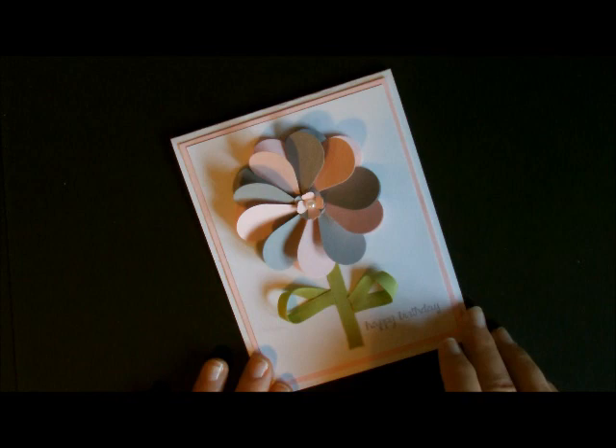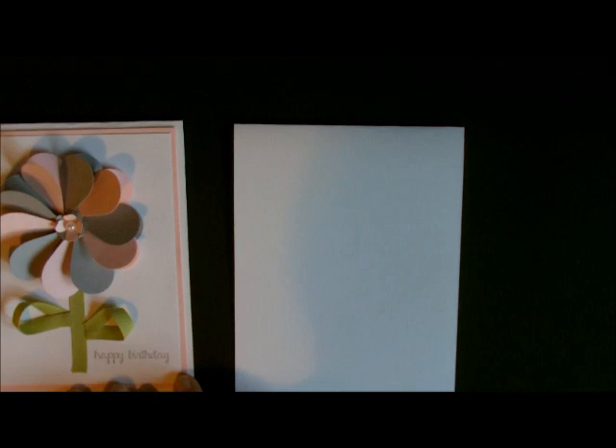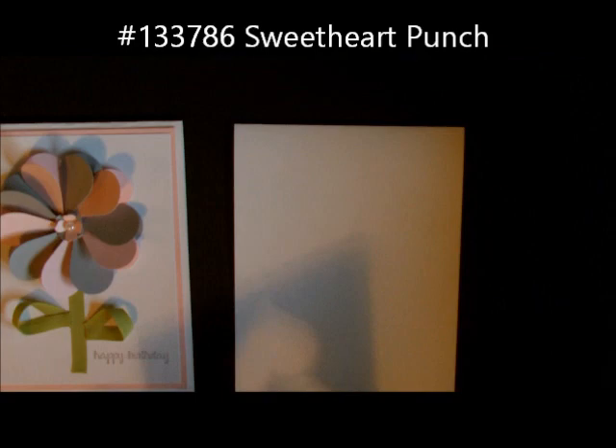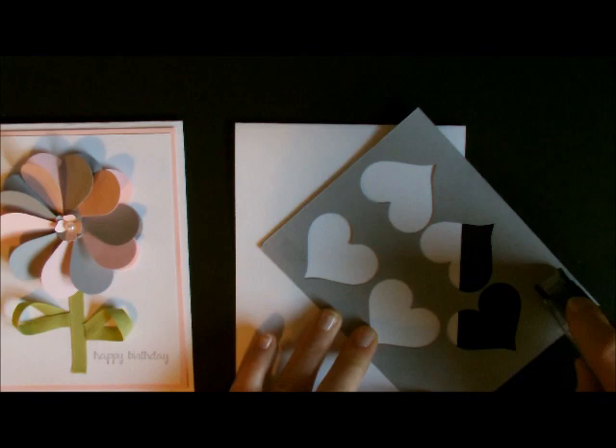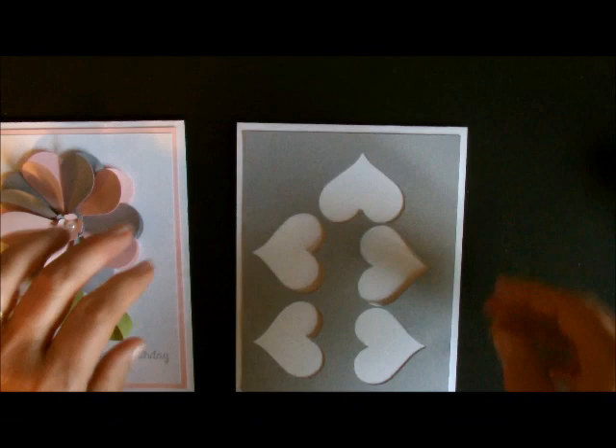The first thing I did was I started off with my card base which was 11 by 4.25 and scored at 5.5. This is my card base. The next thing I did was I did not layer my piece — what I did was I punched out my hearts. This piece right here I punched out 5 hearts which is what I needed for my base. Then I adhered my base to my gray layer or my pink layer. This is Smokey Slate and this one over here is Blushing Bride. That is my base.